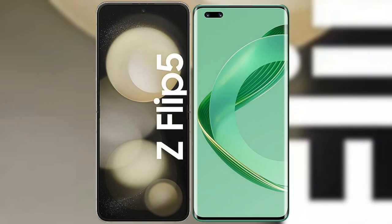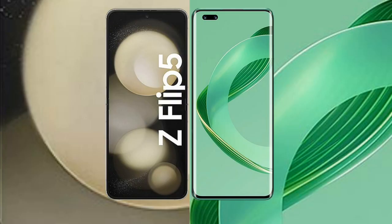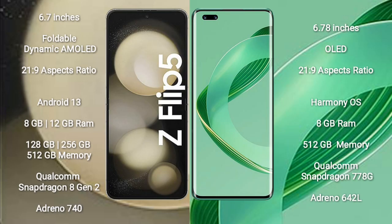I will compare the new Samsung Galaxy Z Flip 5 with Huawei Nova 11 Ultra. Samsung Galaxy Z Flip 5 comes with a 6.7-inch foldable dynamic AMOLED display with aspect ratio 21.9. Huawei Nova 11 Ultra comes with a 6.78-inch OLED display and aspect ratio 21.9.